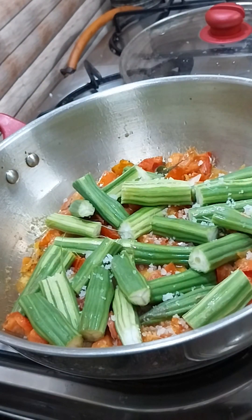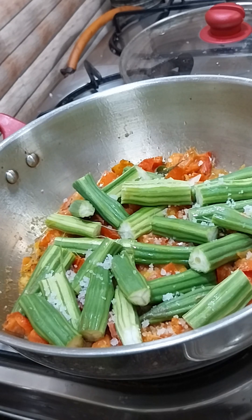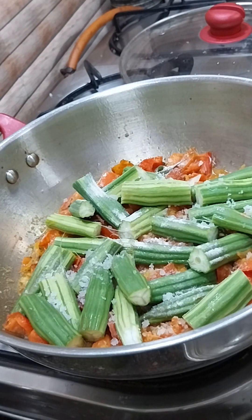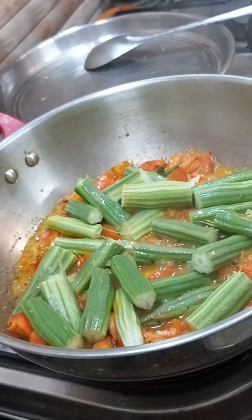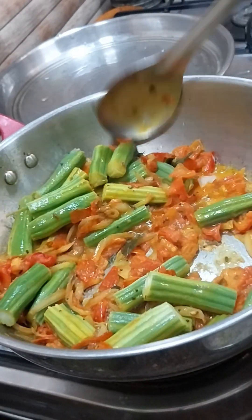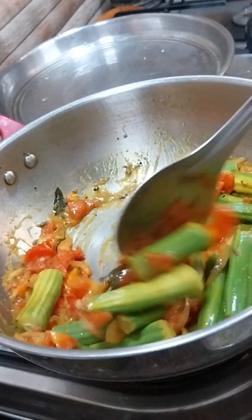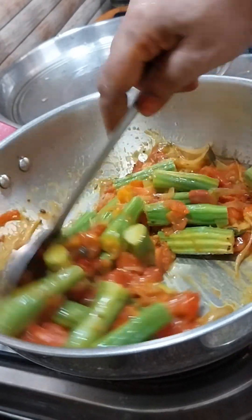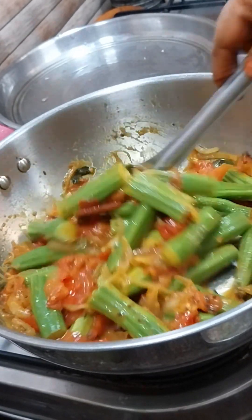Now we will do the same thing with the meat. We will add the meat, put it on top and on the bottom.